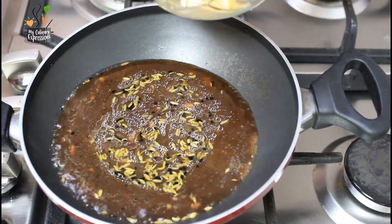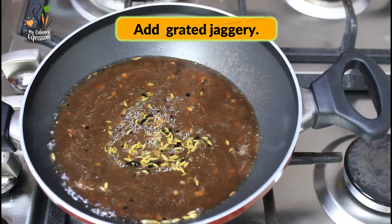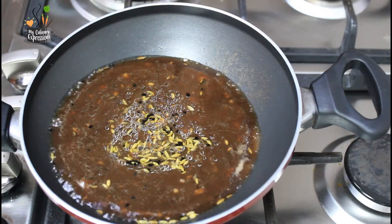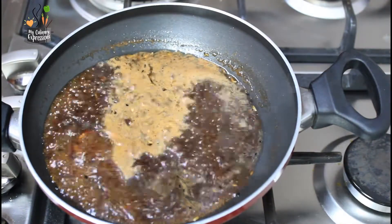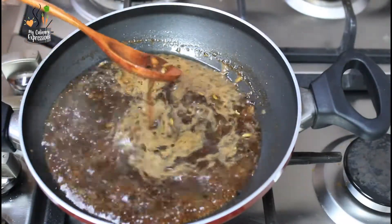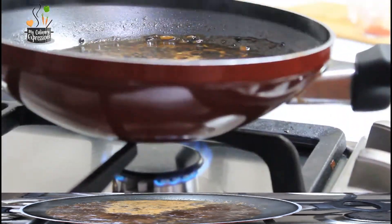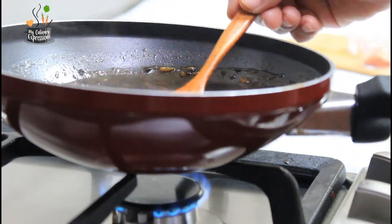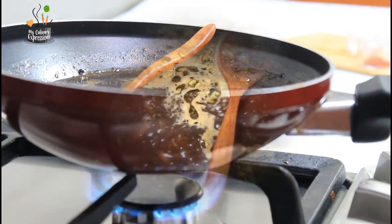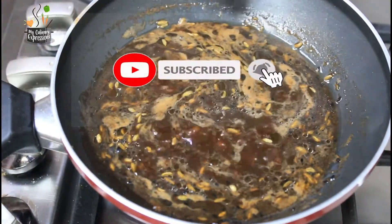Once the tamarind water comes to a boil, add the grated jaggery. As mentioned previously, you could add organic jaggery but the color would be a little darker. Let the tamarind water boil along with the jaggery for some time — gradually it will thicken. This sweet tamarind chutney goes along very well with all kinds of chaat items like chaklis, samosas. You can check out their links in the description box.